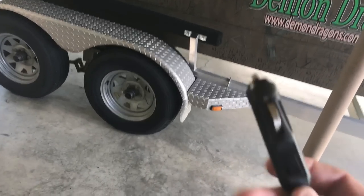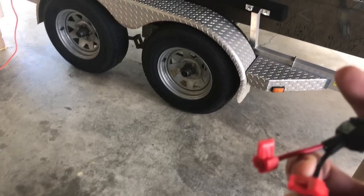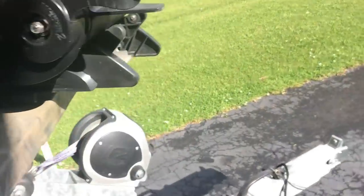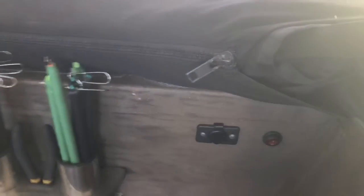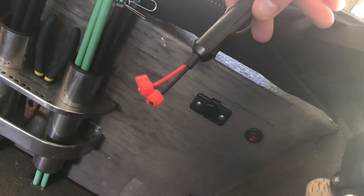The final option is a cigarette lighter plug. Over on the passenger side of my boat I have a 12-volt outlet, and that 12-volt outlet is a straight wire to the battery, so I can plug this in there and put my bait tank in the boat and have power there.